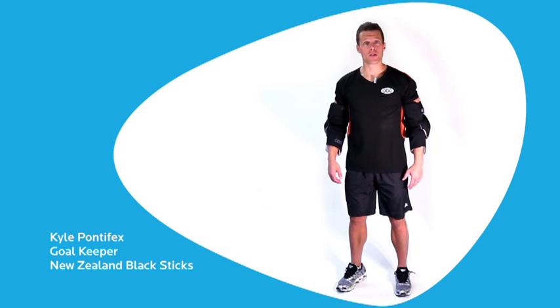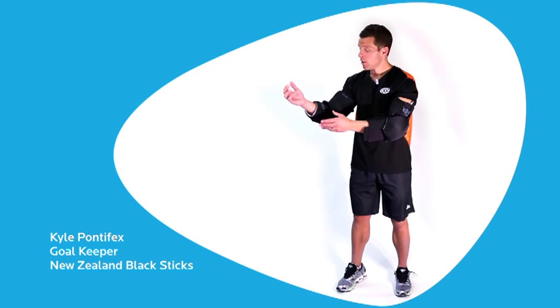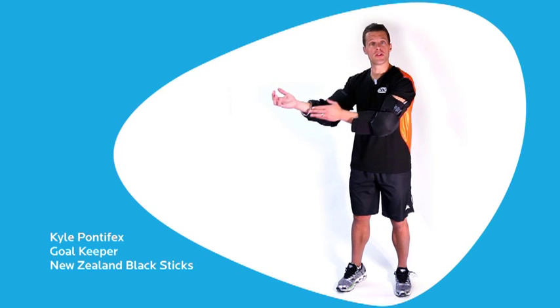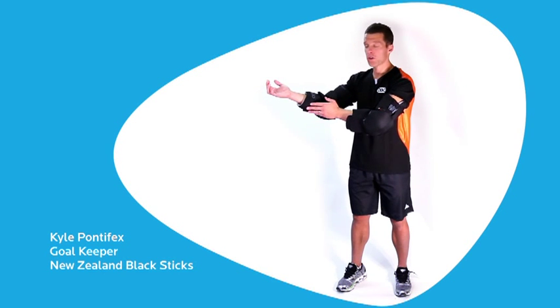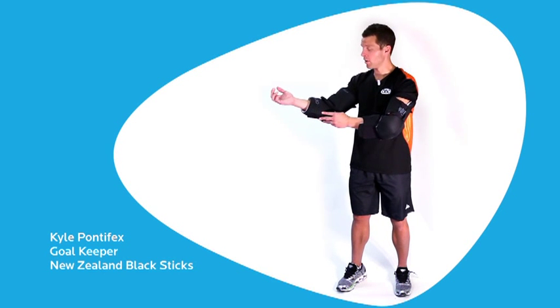Hi guys, here we've got the Robo Arm Guards. These are good for goalkeepers from a senior level right through to international level. The best feature of these Arm Guards is the protection they offer — we've got protection pretty much from your wrist right up to your shoulder. All the key areas that you tend to pick up bruises in hockey are blocked off here on your arm.